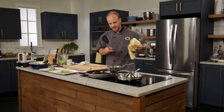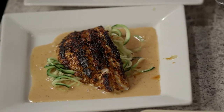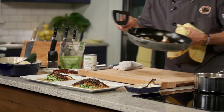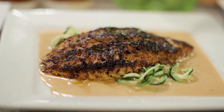Our fish is now going to go on top. Beautiful. There you have it, folks — rooibos rubbed rockfish with rooibos coconut cream.